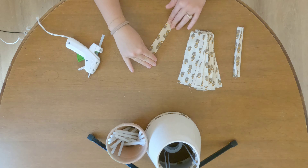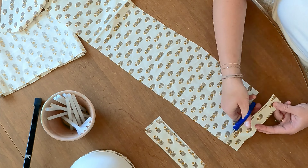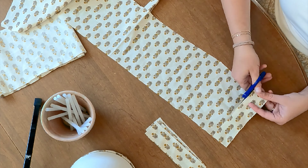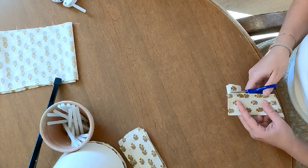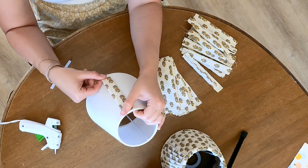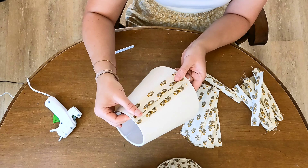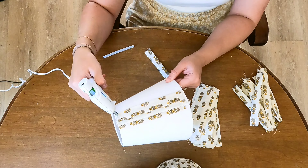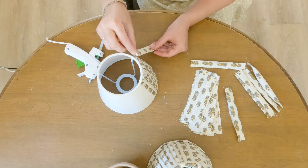What makes your lamp look really professional and not just totally homemade is making sure that your pleats are super crisp. If you have an iron you can iron them. I did it the lazy way — I just rubbed it down with my finger and made sure it was super flat. You can even put a heavy book on top of them. As you're gluing your pleats onto your lampshade, you're going to be layering one just on top of the other.